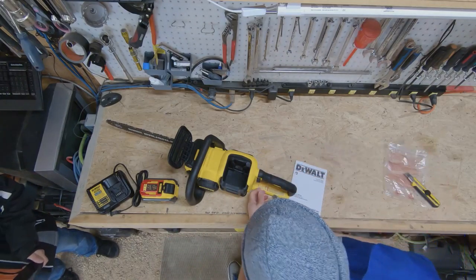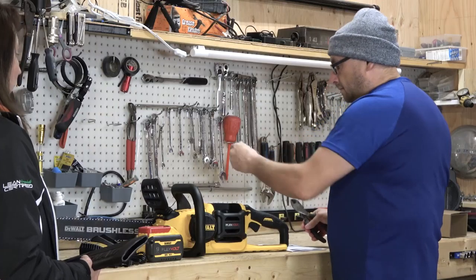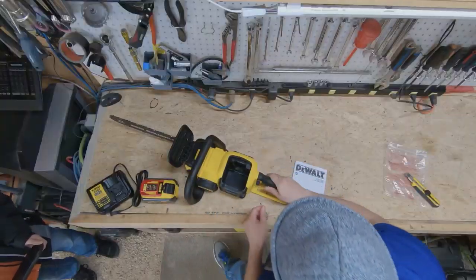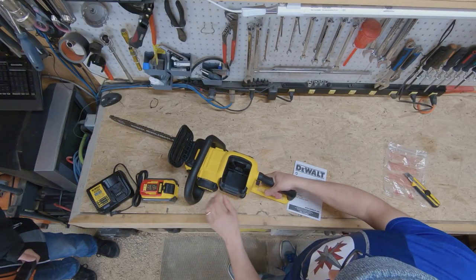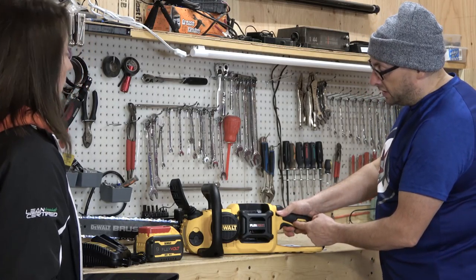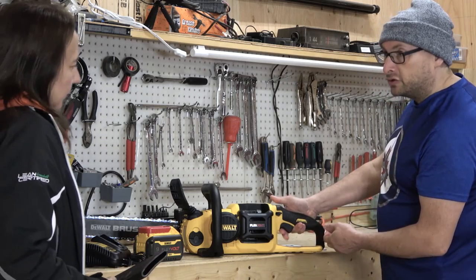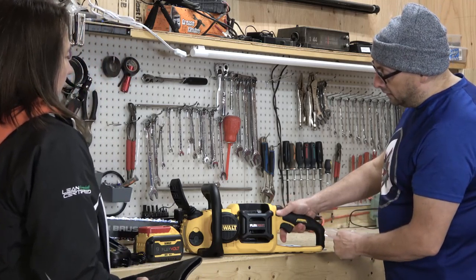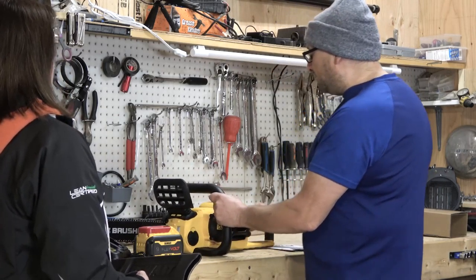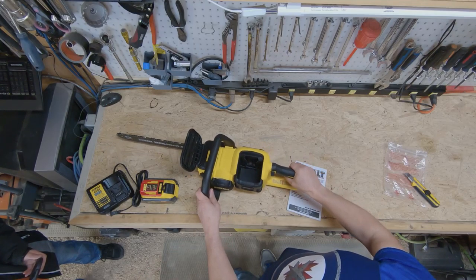The handle for the trigger has a little tie on it, so we'll just have to cut that tie. And that is one tie. There's your safety cap — you have to depress that before you can actually trigger the chainsaw. That's a safety feature that's in a lot of the battery tools. You can't trigger it unless you pull down the little safety catch.